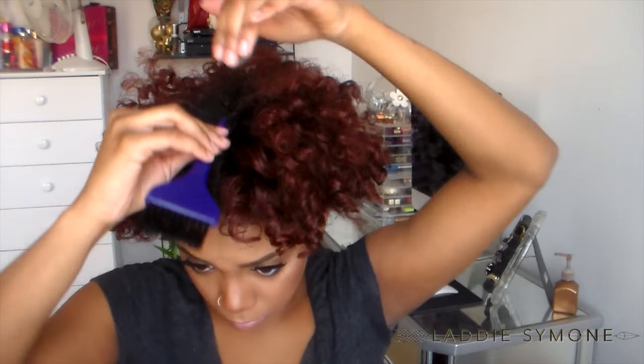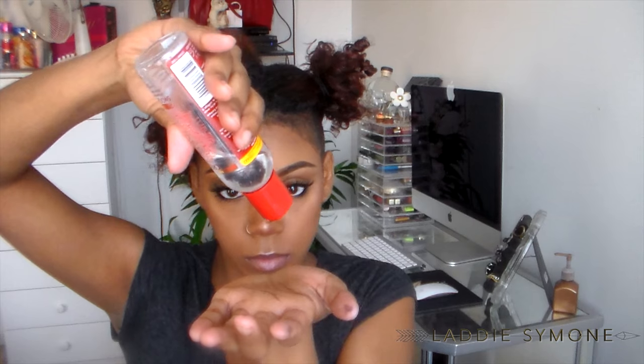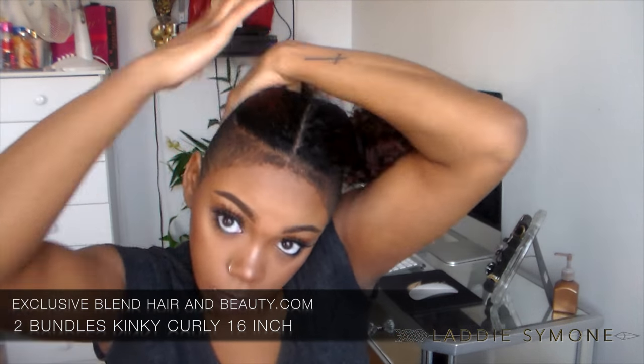First, I'm going to start off by parting my hair down the middle for these space buns. I'm going to take a little bit of my argan oil smooth and shine and rub that all over my hair.